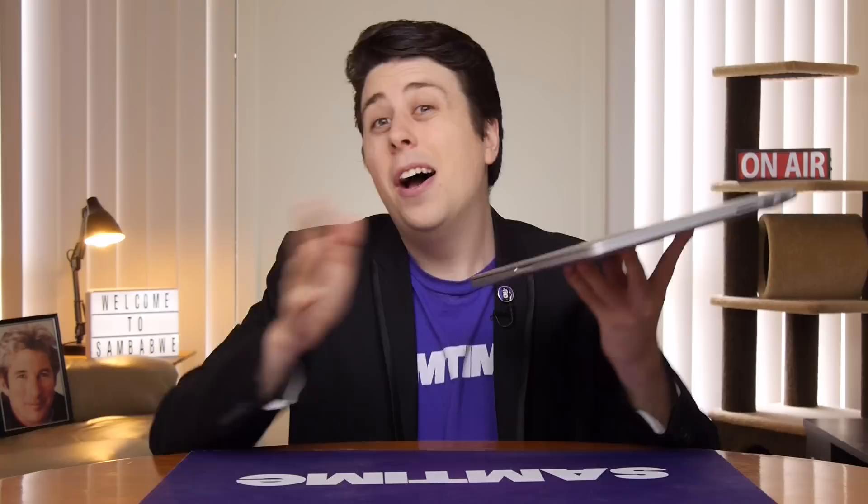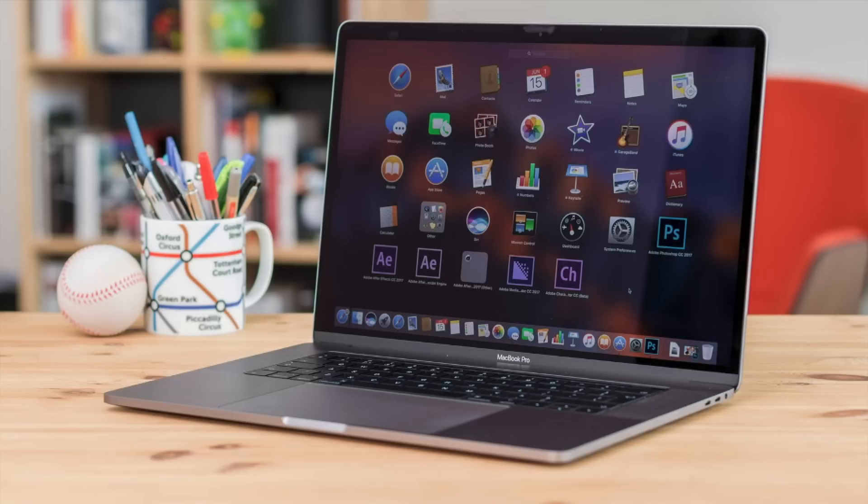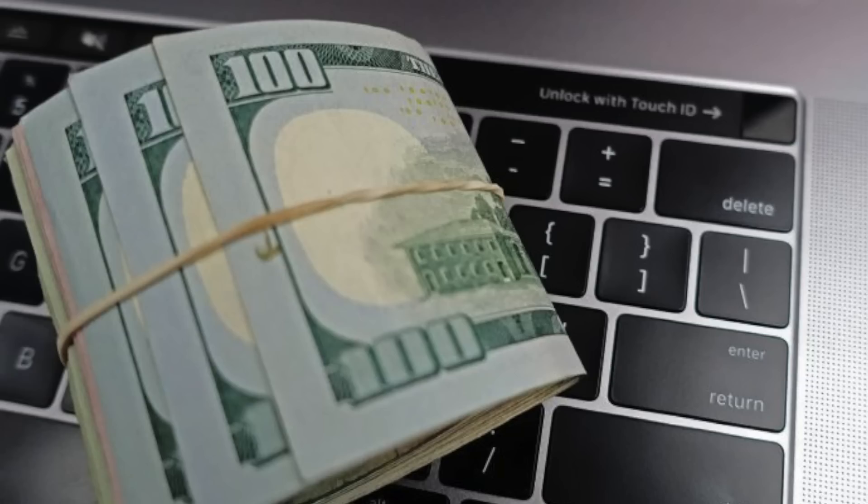Don't worry, it's simple. Today we're gonna clean out the insides of a 2015 style, or in my case a 2012 style, MacBook Pro. This method won't actually work if you have the latest 2017 model, mainly because you could just pay someone else to do it.